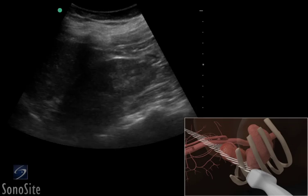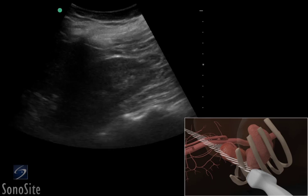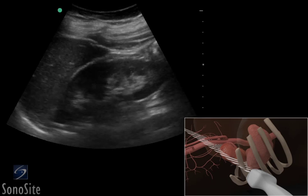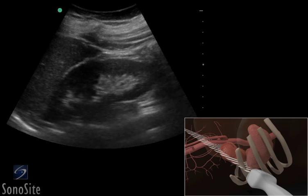A curved or phased array transducer with an abdominal exam type is used to perform a renal ultrasound exam. The kidney should be evaluated in two planes.